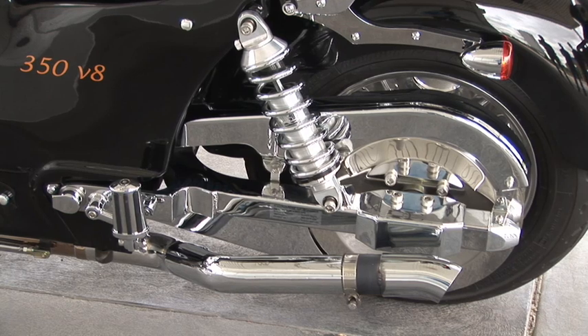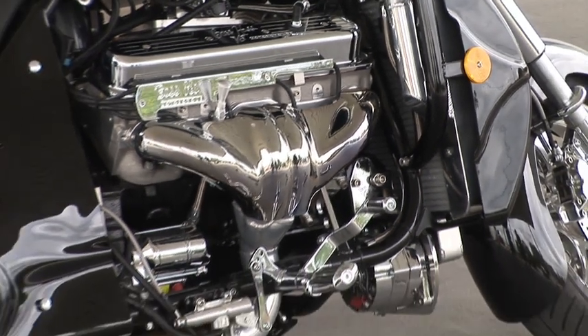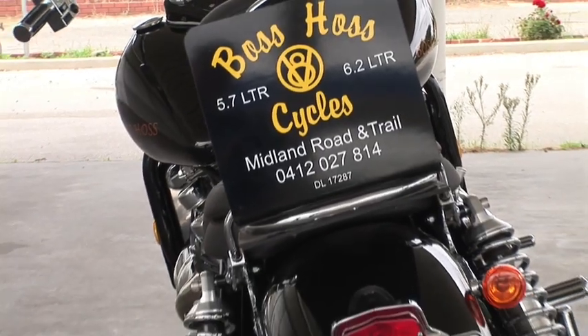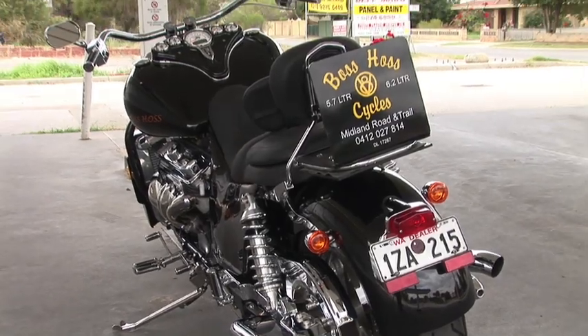At the time, he couldn't find a bike that would give him the power and exhilaration he wanted from a motorcycle. So he set about building a chassis out of a combination of an American cruiser and automotive parts. He pulled the 350 out of his stock car, threw it into the bike, took it down to Daytona Bike Week, and was inundated with requests for where people could buy it. He went back home, started building bikes, and that's how the company got started.